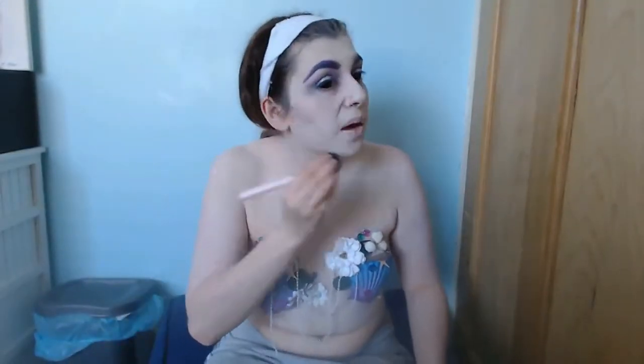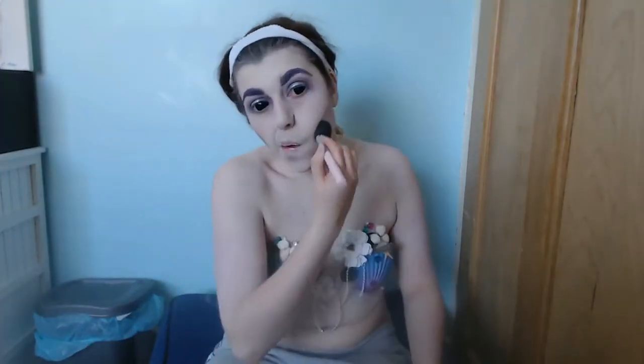So I started drawing my jawline to give that deep sculpting look effect and blending it in. And then I just highlighted some parts of my face with a highlighter.